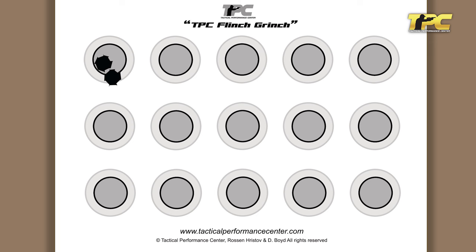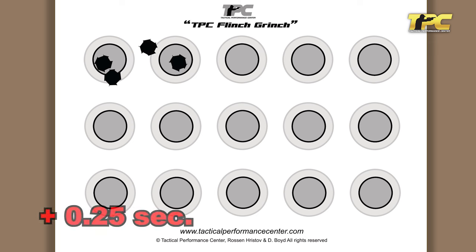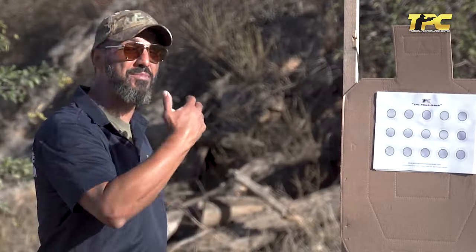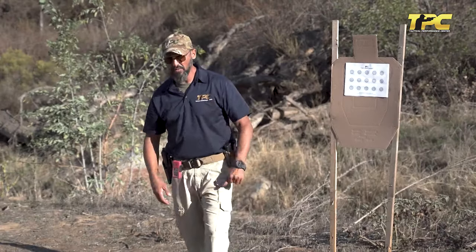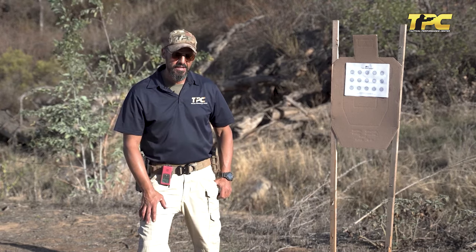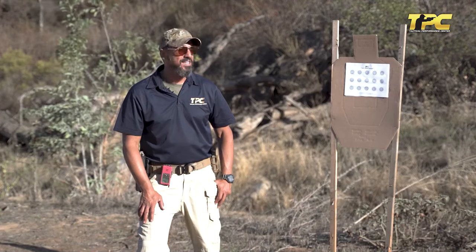If you get the shot into the one-inch circle or break the line of the one-inch circle, your score is your time. Breaking the line of the ghost circle adds a quarter second to your time. A complete miss adds 2.5 seconds plus your achieved time, which will dramatically increase your result.